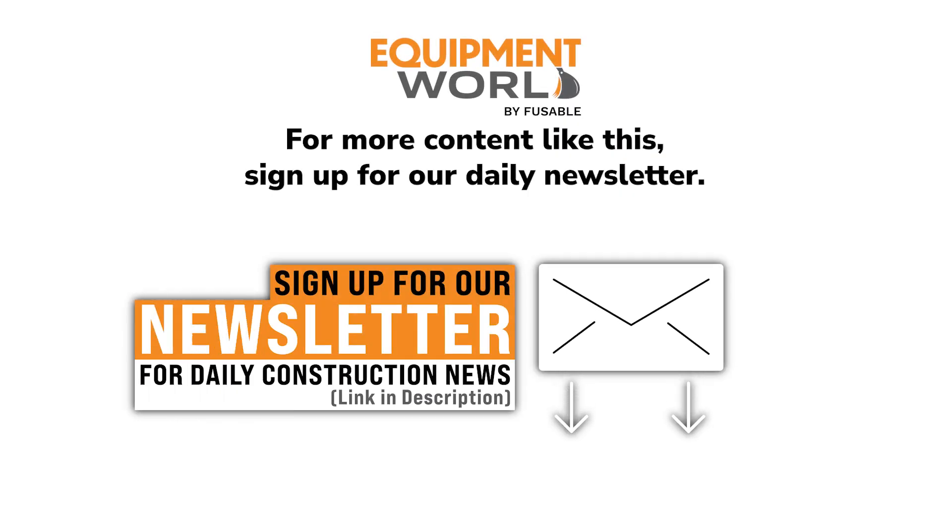For the latest in construction equipment, sign up for our daily newsletter — just click the link below.